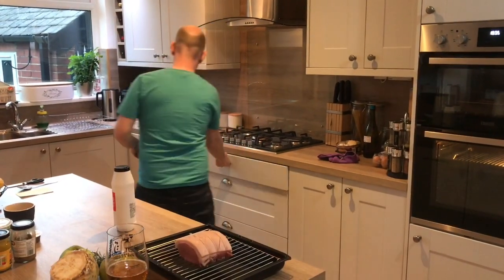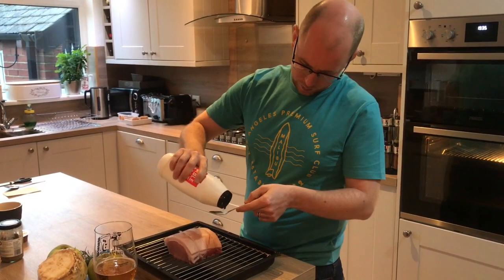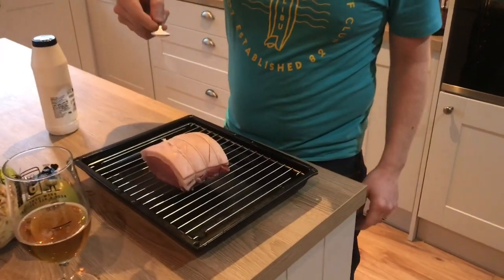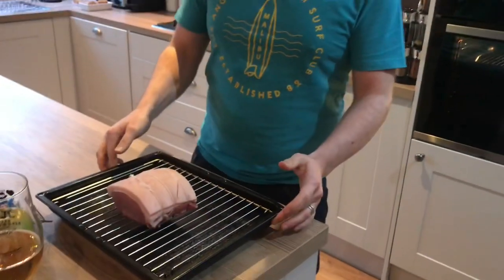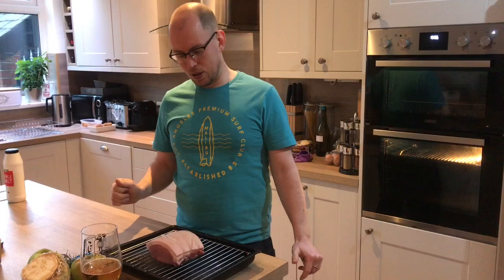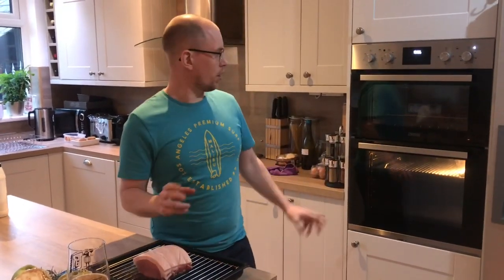All you need now is one teaspoon of salt — just sprinkle that over. Cook it in the oven for 30 minutes for every 500 grams, plus 30 minutes. So if you had a kilo joint you'd do 60 minutes plus 30 minutes — an hour and a half. The first 20 minutes do it on the hot heat at 200 degrees for a fan oven, then turn it down to 160 degrees. The last 15 minutes, if your crackling is still a little soft, you can turn it up again.